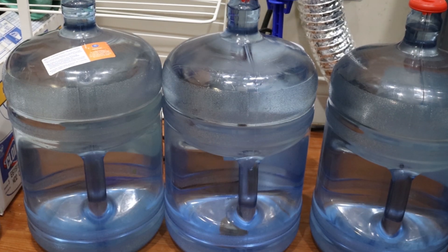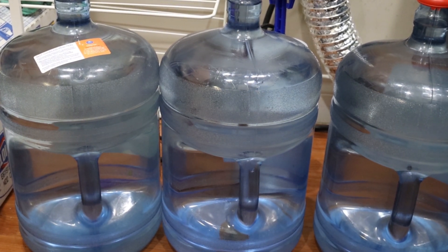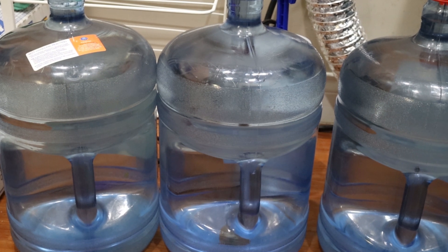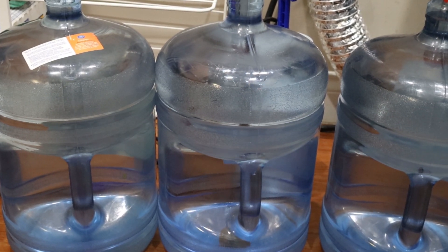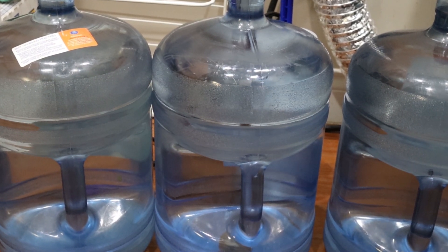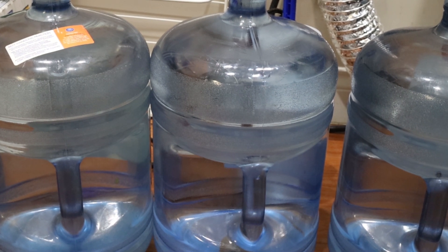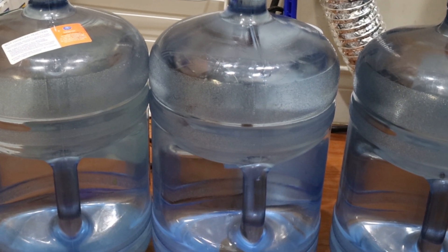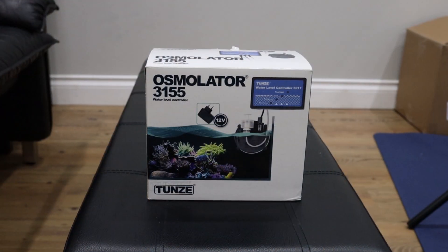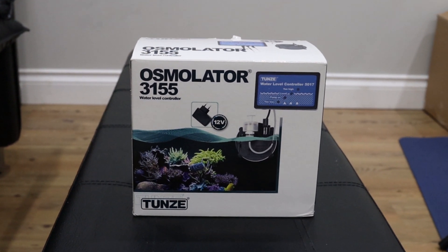For evaporation and water top-off, I use pure RODI water. As the water evaporates, minerals are left behind, so adding pure water brings it back to previous levels. I perform a 10% water change weekly with RODI water remineralized to the above parameters. Experienced breeders can change 10% bi-weekly, or do a 20% water change when TDS creeps over 20 parts per million. I also highly recommend using lids and an auto top-off system to stabilize evaporated water.